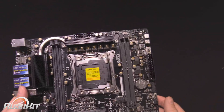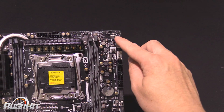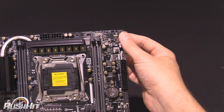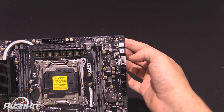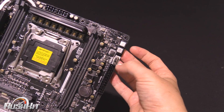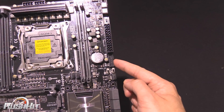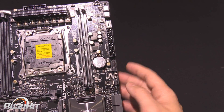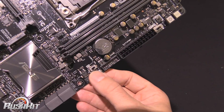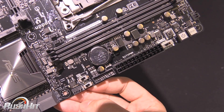When we look at the top, we've got two eight-pin power connectors up there. We've got a power and a reset button down the side, which is a nice feature. We've got the Memo K button, and then we've also got a TPU button with a TPU LED above it. We've got a USB 3 header here for the front — there is only a single one on this board, but that does mean you get two ports at the front.